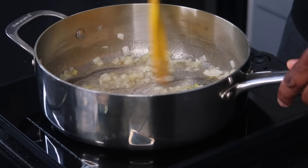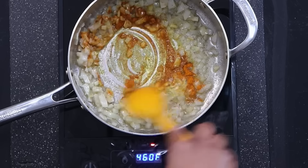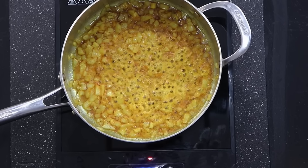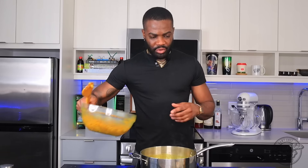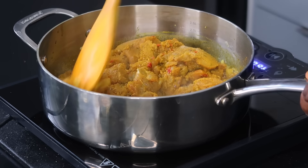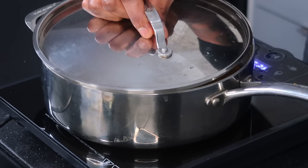I'm going to go in with the remainder of that reserved curry powder and toast it — allow that curry powder to toast nicely. Now I'm going to add in my chicken pieces. Stir that up. Leave that for about five to seven minutes — it will generate its own juice and then we'll continue from there.